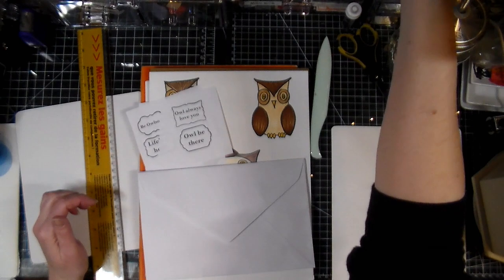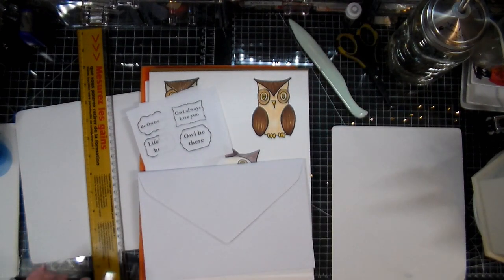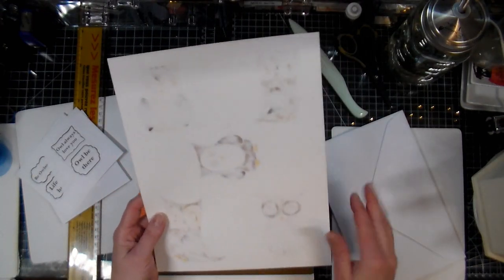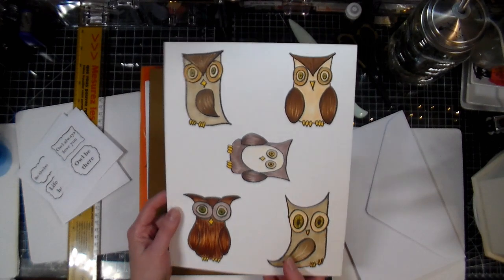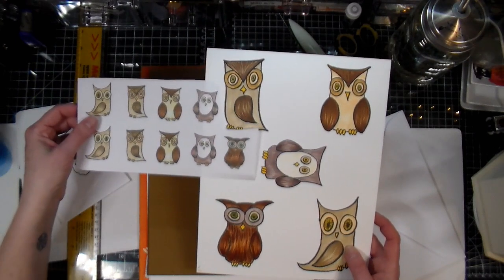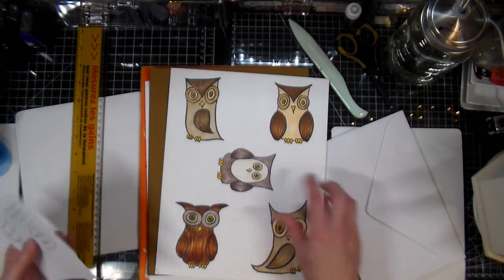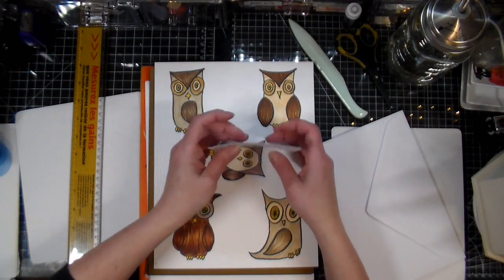Hi everyone, Crafting Vicki here with you, and today we're making some cards. I'm totally obsessed with my owls and I wanted to make some cards using them so I can put them in my Etsy store. I'll be including these sentiments with the cards so they can be used on top if the person getting them wants that.